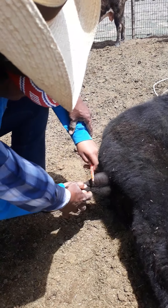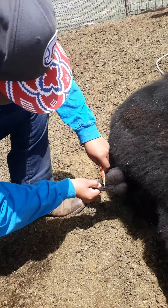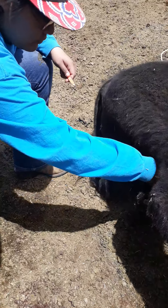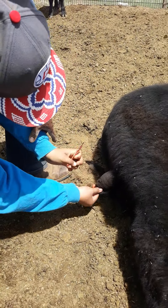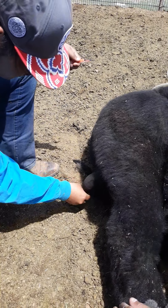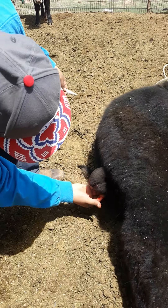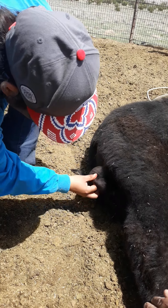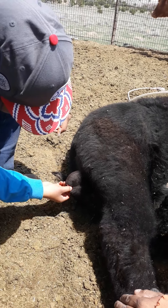Watch your finger under here — once he kicks it's gonna pull you in. Don't cut too close to your thumb. Be careful. See, watch where you put that knife. Always point it away from you — even when he kicks — because you could cut this whole leg open. Only put it near when you're going to use it.